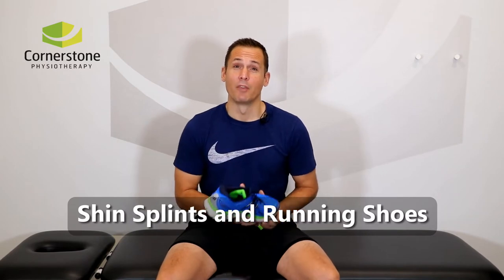Running shoes are an important part of preventing shin splints. I wanted to share a few tips with you so that you can run pain-free. First, runners that train on successive days need two pairs of shoes.